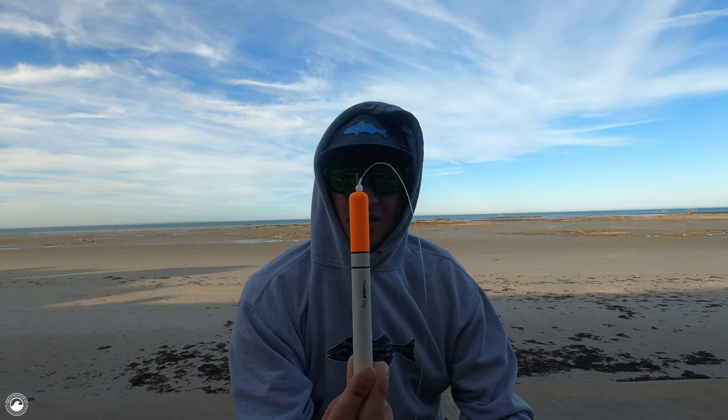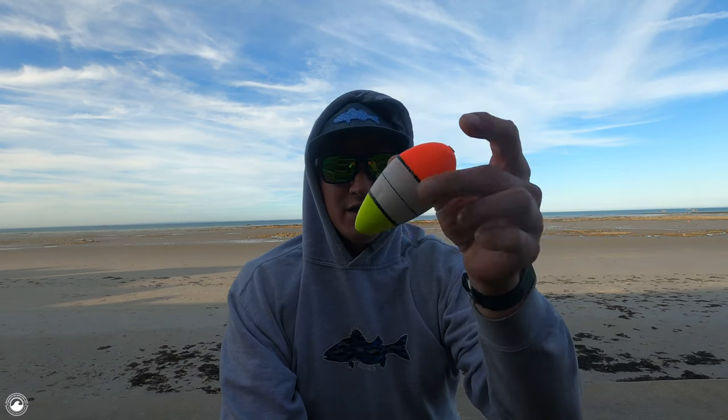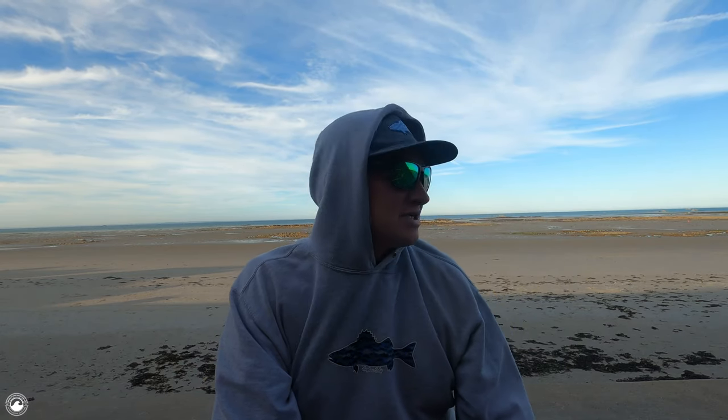Later on in the video we'll go and collect some bait and put it to practice. Float fishing is something I've always done since I was a kid with my dad, whether it's using a stick float or a fat float — fishing for garfish, mackerel, pollock, or float fishing a crab for wrasse. It's probably one of the funnest ways to catch a fish, visualizing a fish taking your bait by watching that big colorful float sink beneath the water.